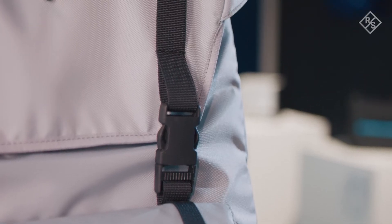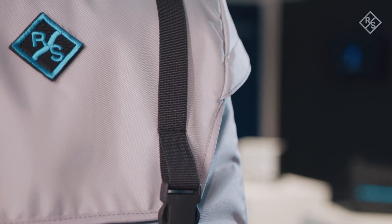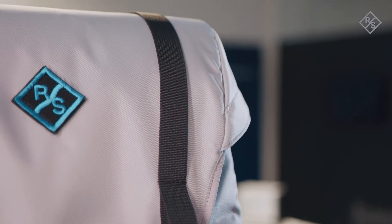For the in-car use, Rohde & Schwarz is offering a dedicated in-car mounting kit that is based on Isofix. Isofix is the international standard for attachment points for child safety seats.